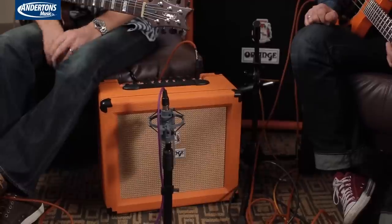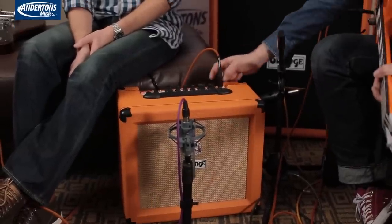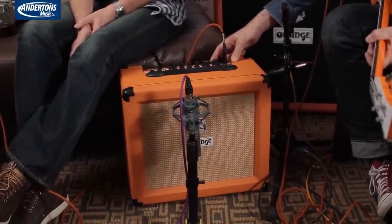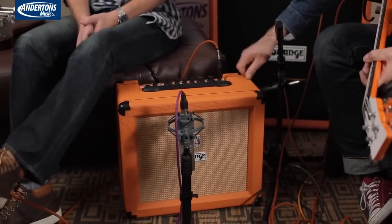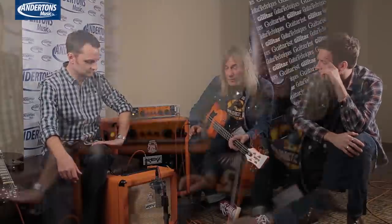What we've done is totally redone the gain structure compared to what they were. We've now got a high impedance analogue solid state four-stage lead channel with the clean channel added as well, which is actually quite similar to the one on the Crush Pro except they share the EQ. So the EQ section is shared with both channels, which let us make it shorter and turn it into a practice amp without having the amount of knobs of a Crush Pro or Rockerverb. You've also got the low impedance buffered effects loop on there. It's all solid state, all analogue — the only digital elements are the reverb and the tuner.